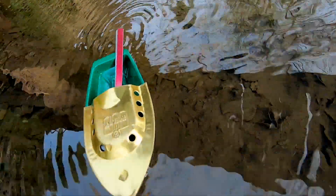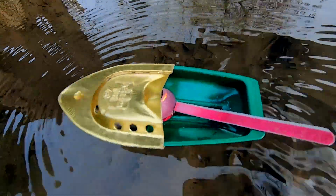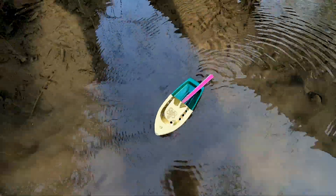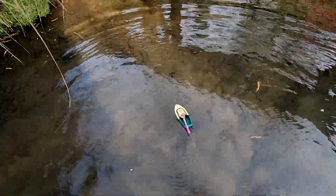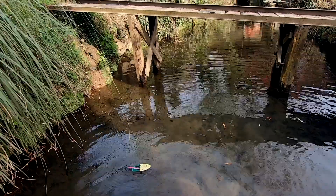A pot-pot boat is a toy with an intriguing steam engine without moving parts. Its name comes from the noise it makes. Other names are putt-putt boat, and in French bougie bateau, or candle boat.